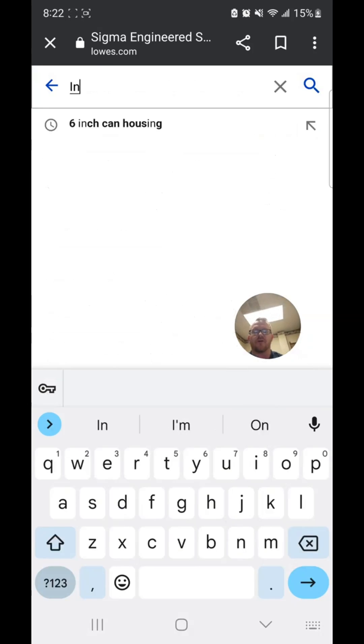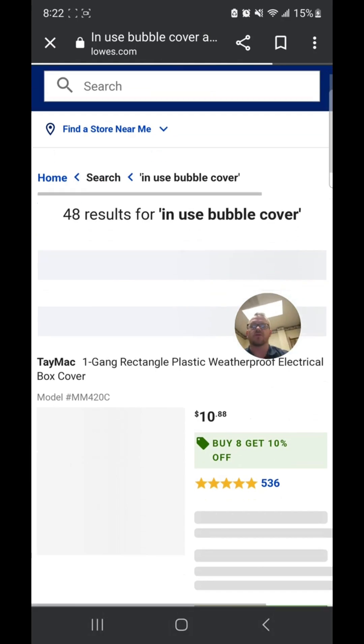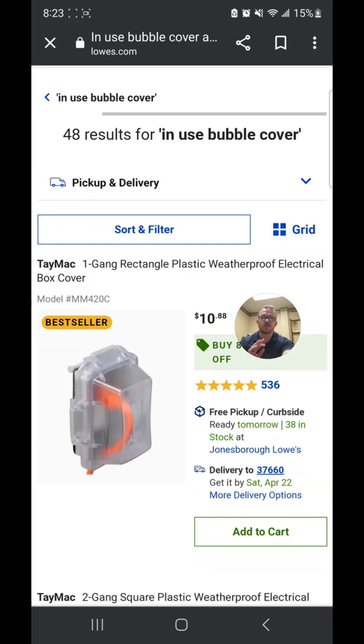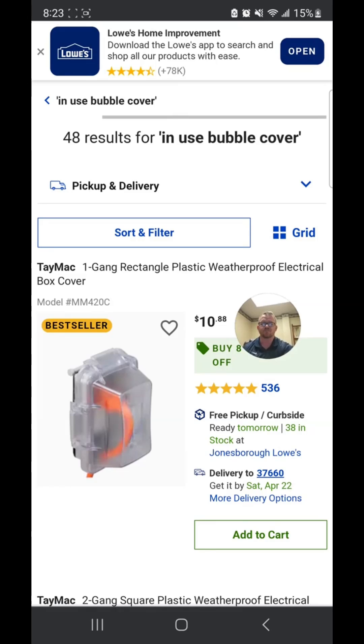Now let's look for an in-use bubble cover. These are the ones you're required to use when you are in a wet location. The reason they call it an in-use cover is because you can close it and the cord cap remains in while it's in use, and it is weatherproof while it's in use. So when you are in a damp location — which is a defined term — you're only required to use the ones that are weatherproof when closed and not plugged in. If you're in a wet location, then you're required to use one that is weatherproof all the time.